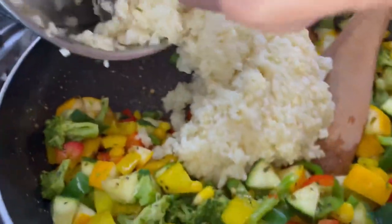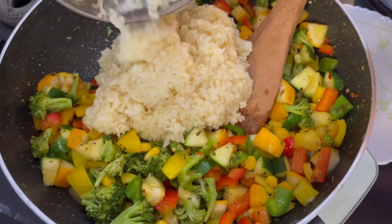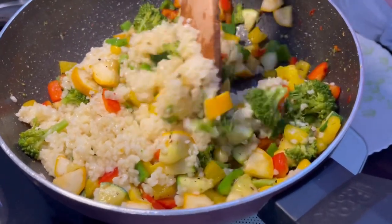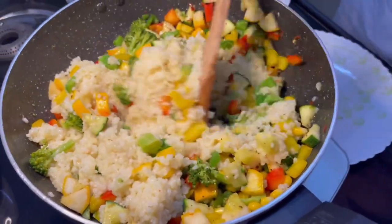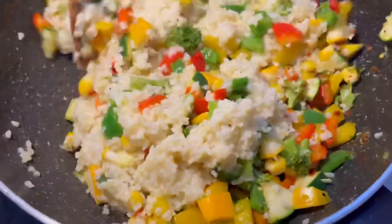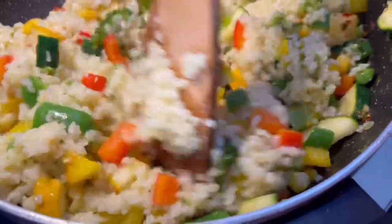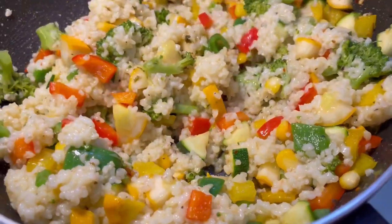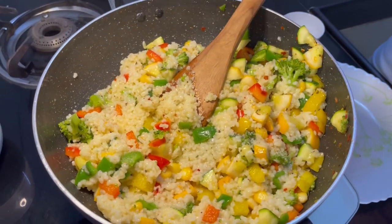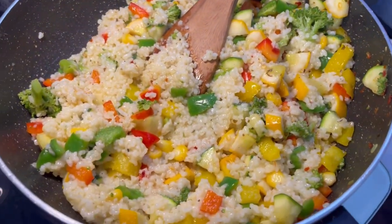Our dahlia is boiled and now we will add the boiled dahlia inside the sautéed vegetables. The dahlia is soft and we will cook it along with the vegetables. Now we will add the salt for the dahlia — you can add salt while boiling as well, but I will be adding it now.